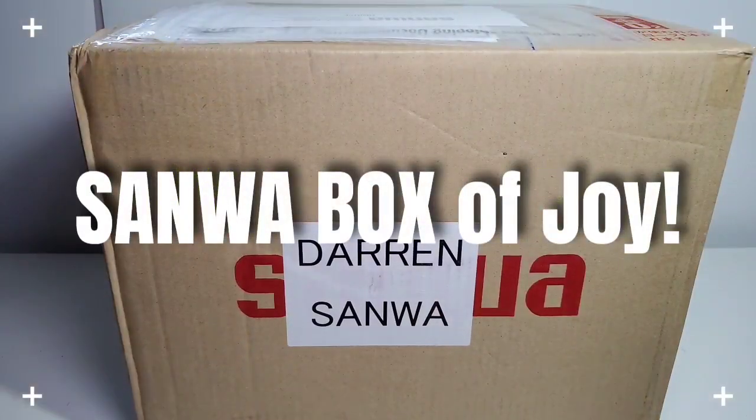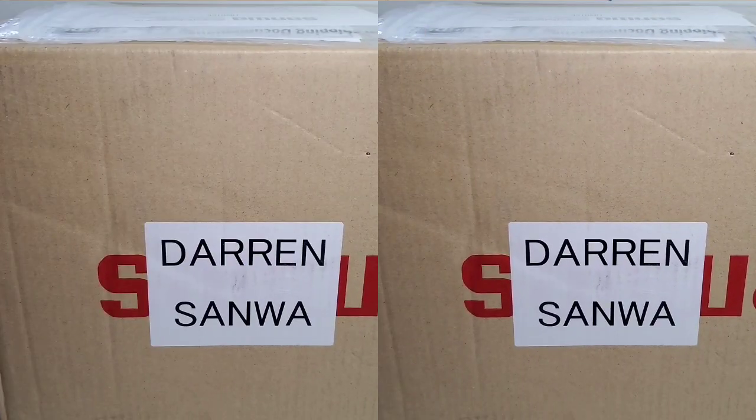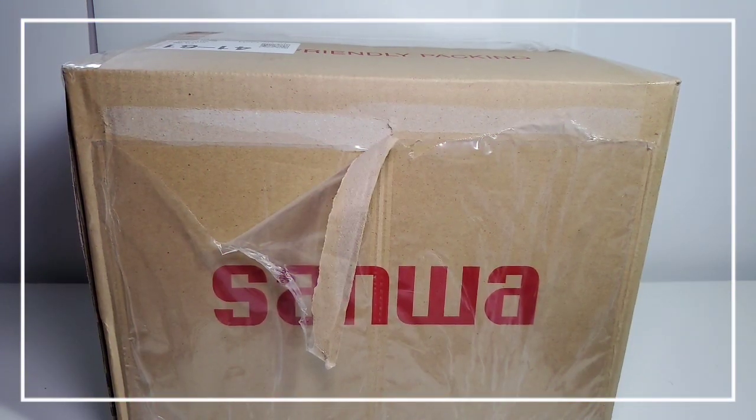Well, well, well, what have we here? Now, I'm not into box openings per se, but for some reason, this one I just couldn't resist. Look at this big, gorgeous box, and it's heavy, courtesy of Sanwa. Thank you so much, Sanwa, Japan. Amazing. Wow, I am speechless. Without further ado, I am going to open up this bundle of joy.